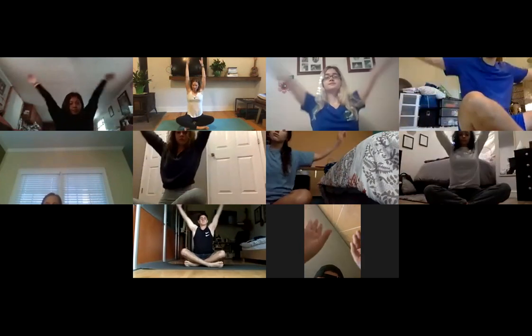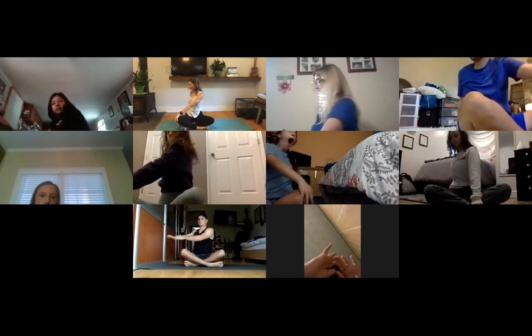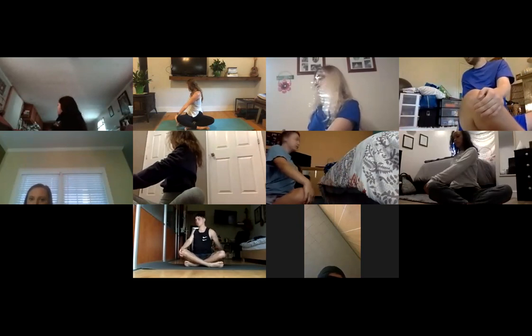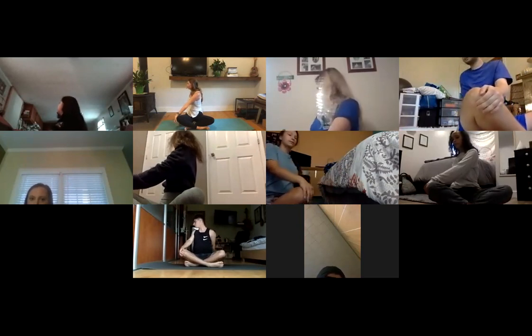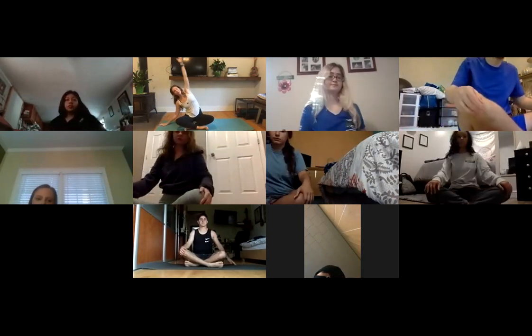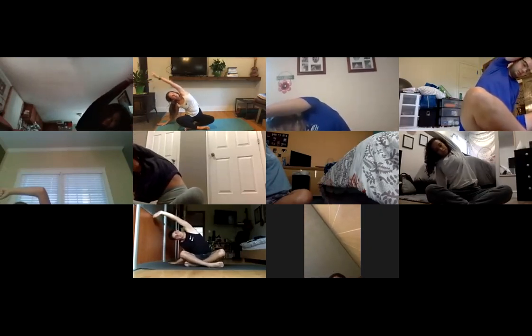One more time — inhale, arms stretch out and up. Take a twist over to the right: right hand behind your back, left hand outside of the right knee. Inhale and sit tall, then exhale and twist. One more breath, then turn to face forward. Place your right hand down, stretch your left arm up and over for a side bend. Make sure your right hand is right next to you, not behind — top arm stretches up and over. Come back up to center.